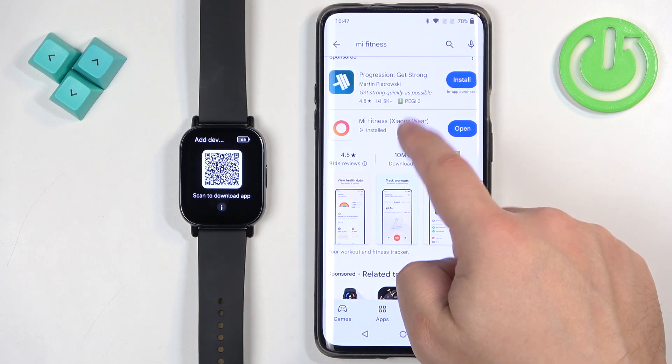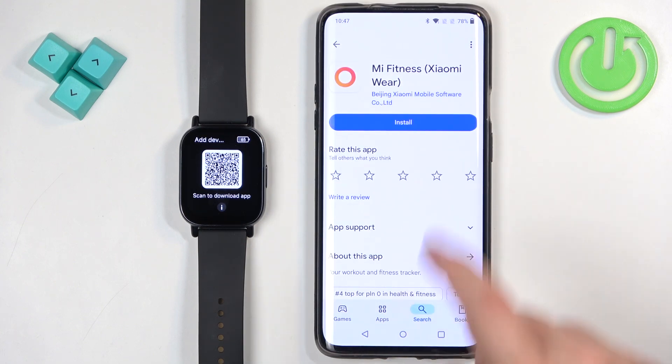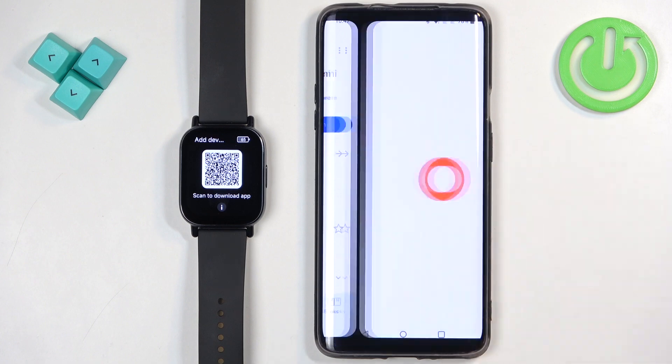Apparently I have it already installed, so I'm going to uninstall it and then tap on Install to reinstall it — because if it's already installed that means I'm already logged in. So I uninstalled it to remove everything and start from the beginning. Once the app is done installing, tap on Open.